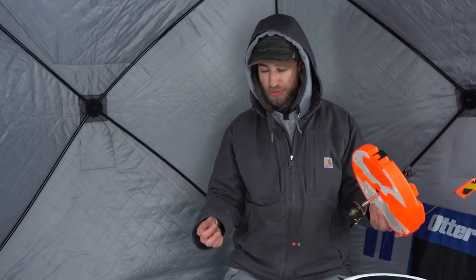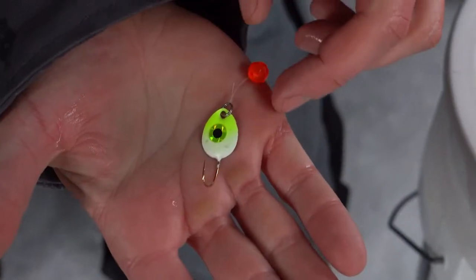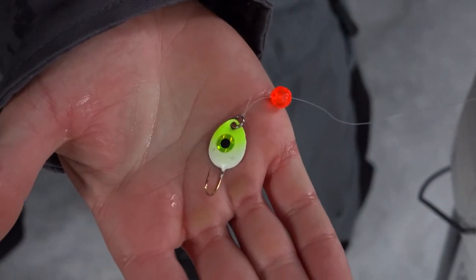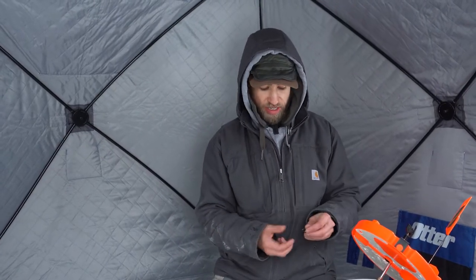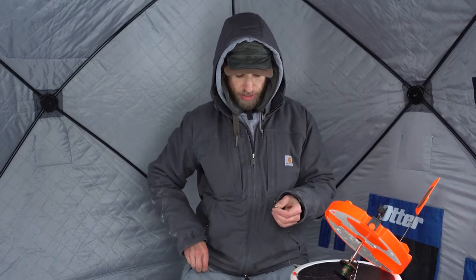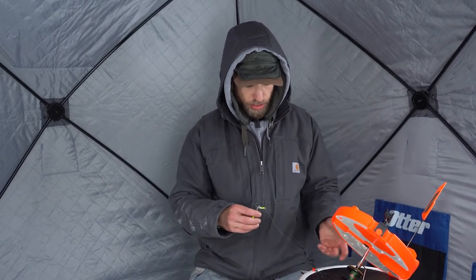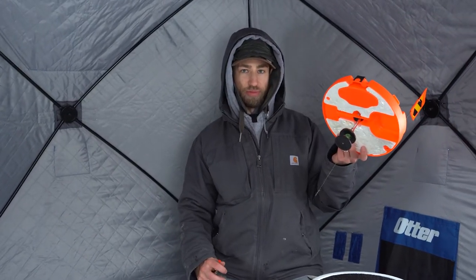So basically it's real simple. In this case I'm using a JB Lures Gemini — it's a great tip-up jig once you put a minnow or some bait on there. Then basically we're going to take your standard depth bomb right here, and I like to just clip that onto your bait and drop it down the hole for starters. This is how we're going to set the depth that we want to rig the tip-up at.